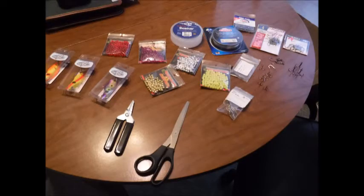The materials you will need are scissors or tweezers, split ring pliers, your lures, beads, fluorocarbon line between 10 and 20 pound, treble hooks, J-hooks, and barrel swivels.